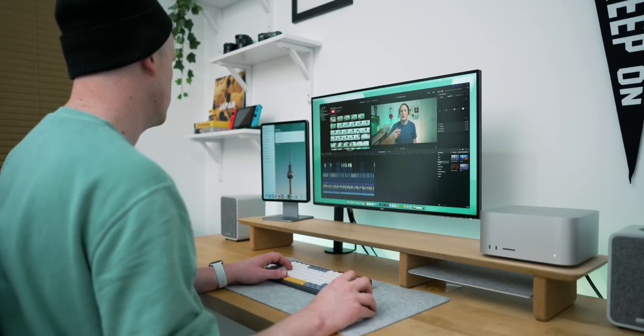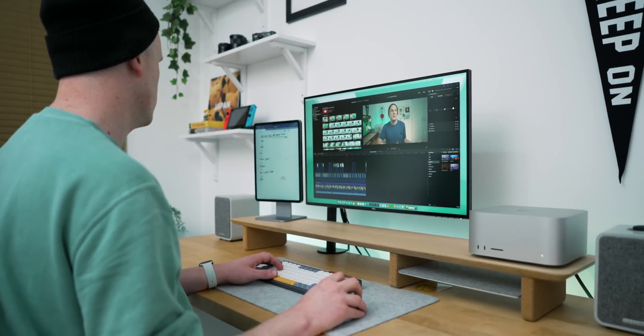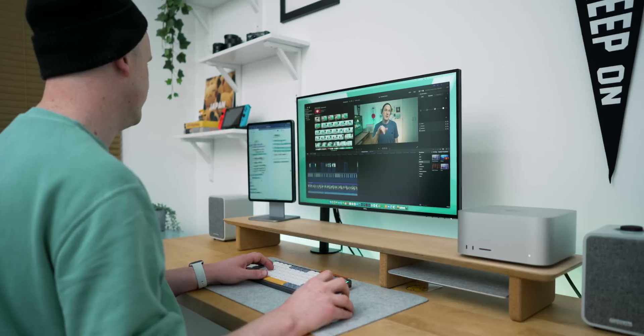That just about rounds up how I've been using the iPad and universal control within my desk setup and in my general workflow. As always I'd love to know if you're using it and what you're finding it most useful for. Drop a like on the way out if you enjoyed the video — that would be massive, and I will see you all in the next one.